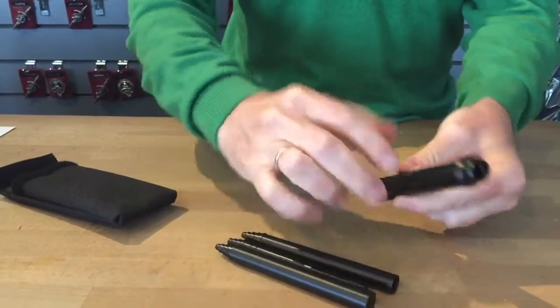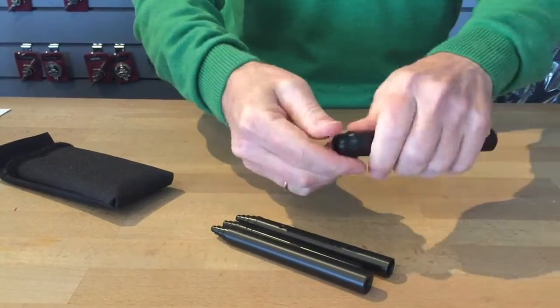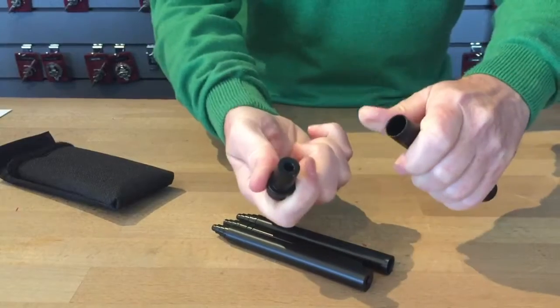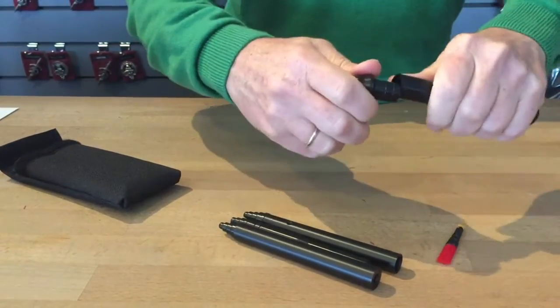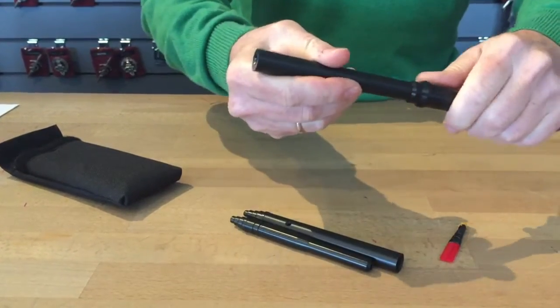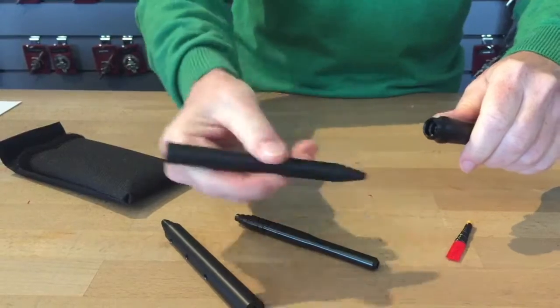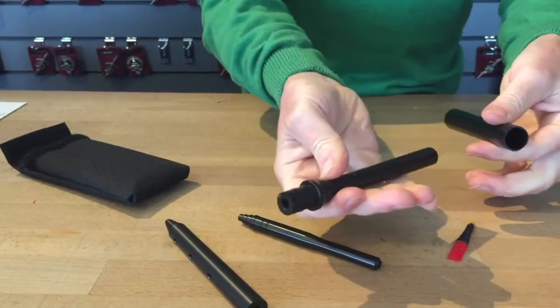In the large piece, the practice chanter reed will be inside. You need to remove this piece here to get to the practice chanter reed. If it's difficult to remove, take the middle one, push inside, and then pull it out. Just helps you grip it.